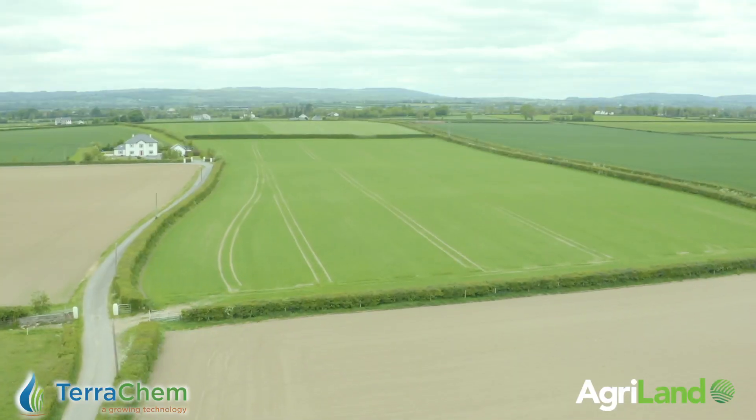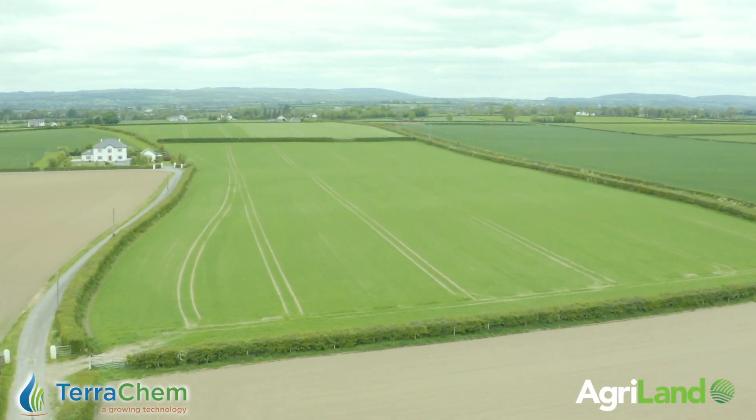So Turple is the number one for brackling control in our opinion — 0.5 to 0.75 litres per hectare — but it really logically has to be a standalone application, maybe a week to ten days after your T1 fungicide.